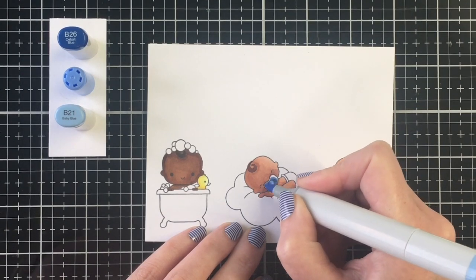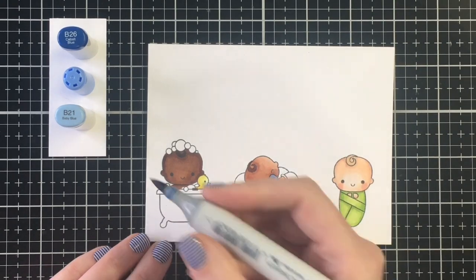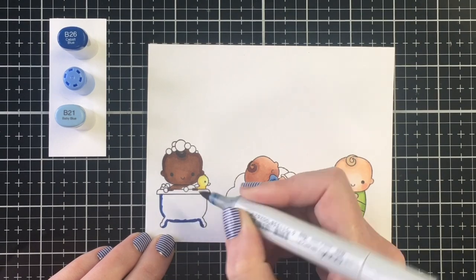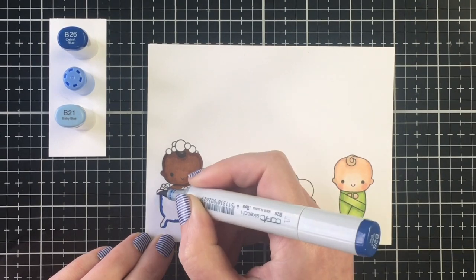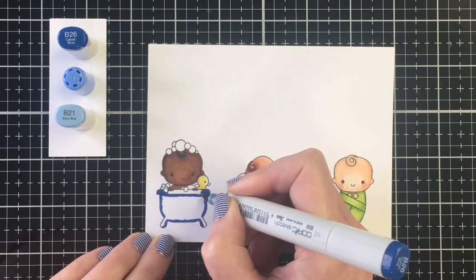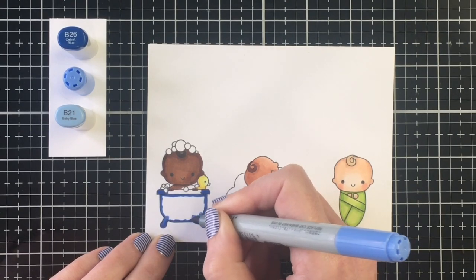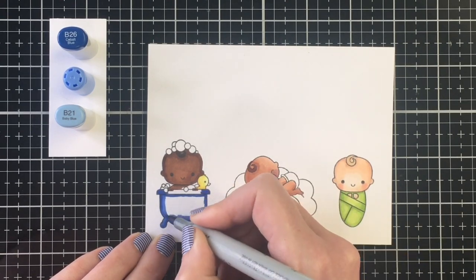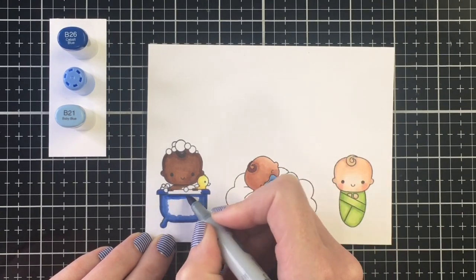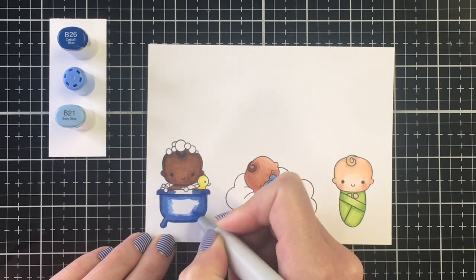For the darker blue I'm using B26, B23, and B21, which gives a really nice rich royal blue color. I decided to color the bathtub dark blue here, but I do color the bathtub in various colors on some images and also in plain white as well. I had a lot of fun coloring these images while watching TV.